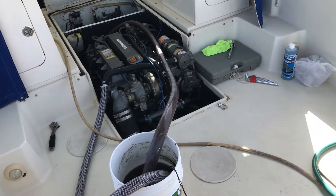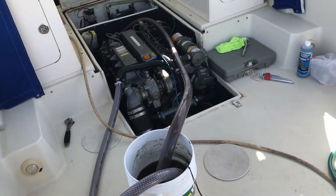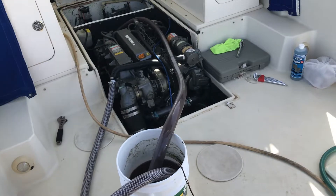A quick YouTube video to show you how to flush your Yanmar engine heat exchanger with Barnacle Buster.